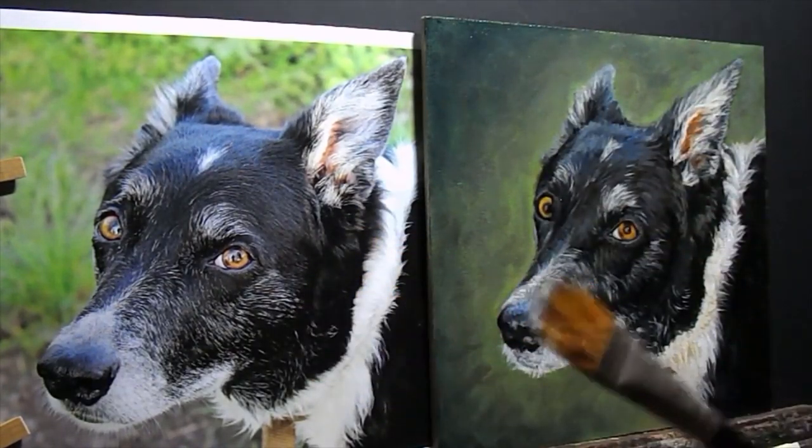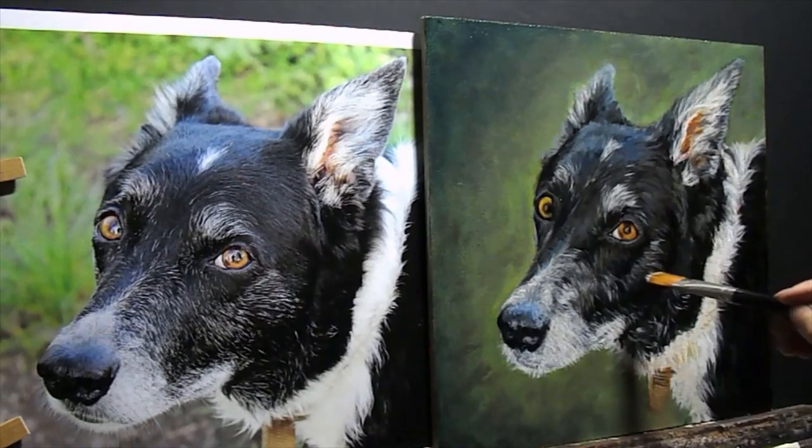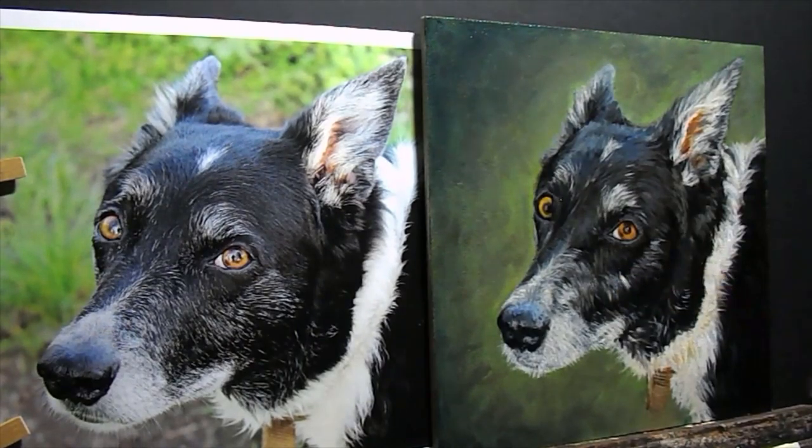This is a comber — it enables you to put lots of hairs onto your painting all at once instead of doing individual brush strokes.